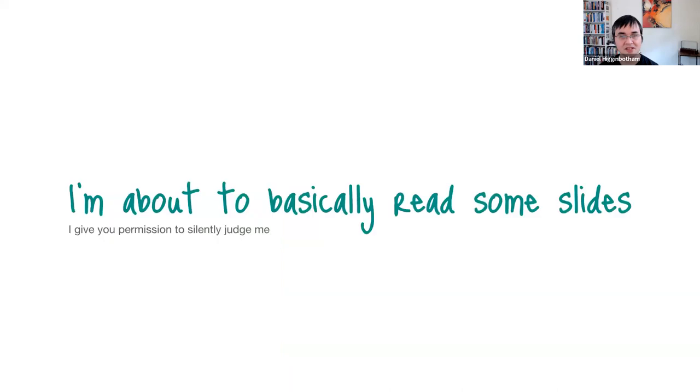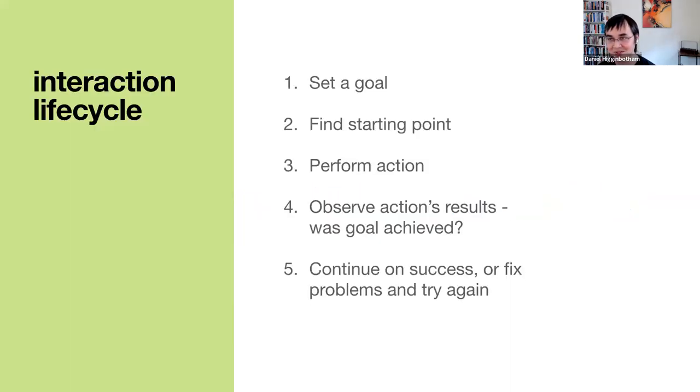With that definition in hand, I want to talk a little bit about interacting with tools. I'm going to basically read some slides — you can judge me. In this book, Everett McKay breaks down the interaction lifecycle: setting a goal, finding a starting point, performing an action, observing the action's results — was the goal achieved? If so, continue on, or else fix problems and try again.